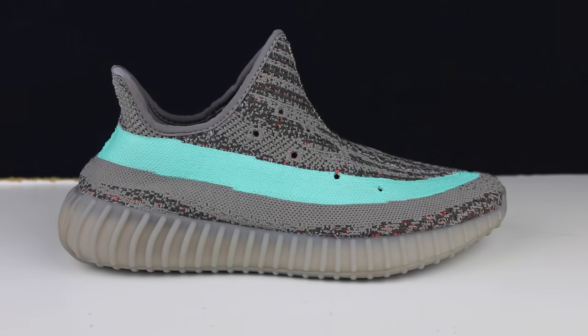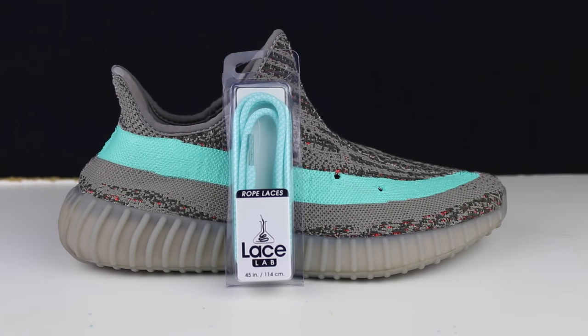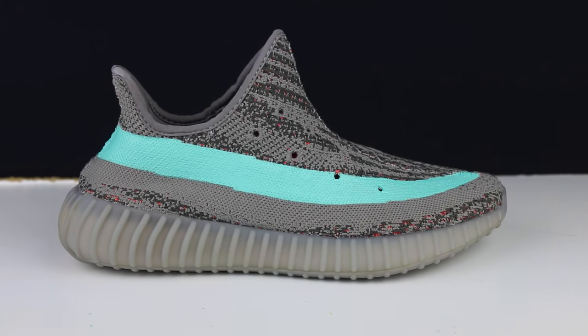I am just about done with this custom, man — we have come a long way, I cannot believe it. Since I removed the laces earlier, I thought it would be best to replace them with some laces from the good people over at Lace Lab. Lace Lab has tons of different laces to choose from, but I thought this pair right here would go perfect with this custom. Also, I'm not going to be writing anything on here — I don't want to ruin it, so I'm just going to leave it as is. Let's throw these laces on.